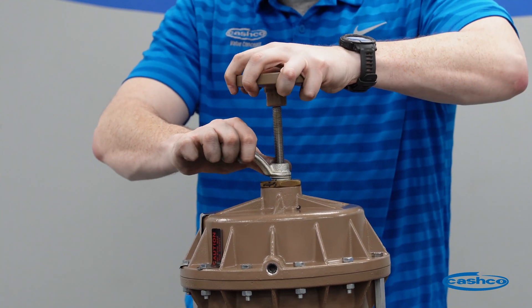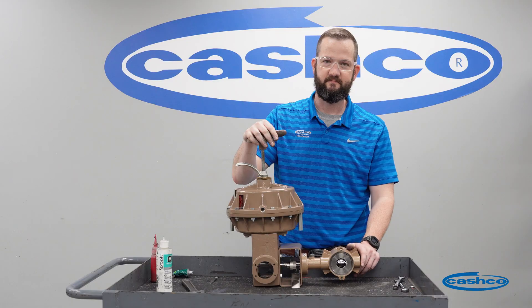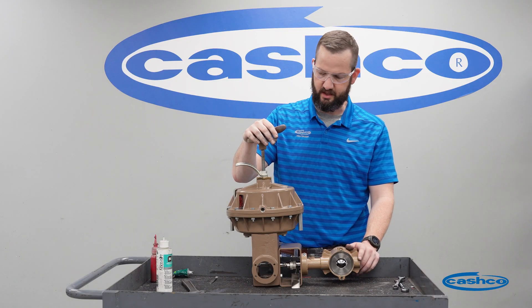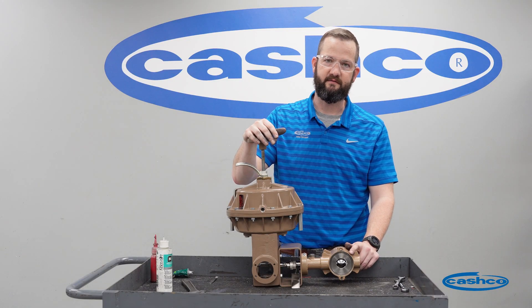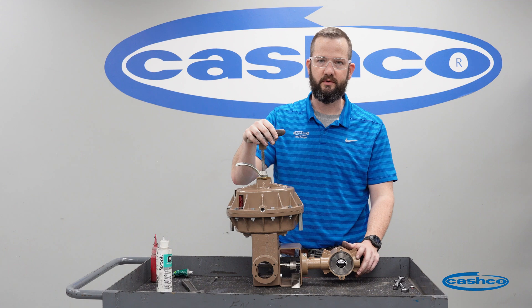Once your locking lever is tight in place, that's it. That concludes the change out of the Ranger actuator diaphragm. If you have any questions regarding this, please reach out to your Cashco sales representative and they'll be able to get you in contact with Cashco service or Cashco sales.